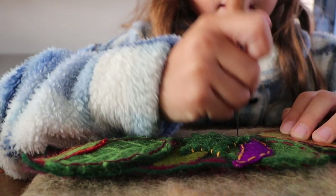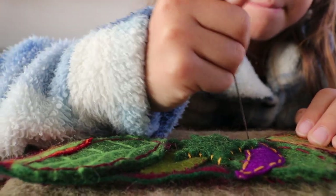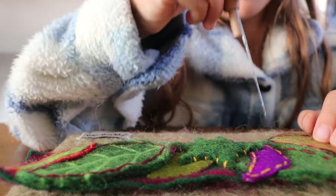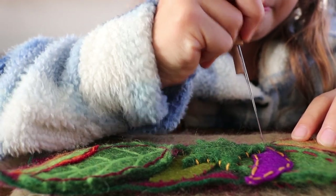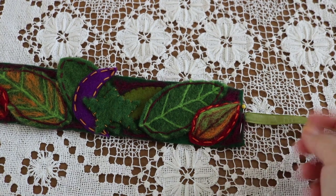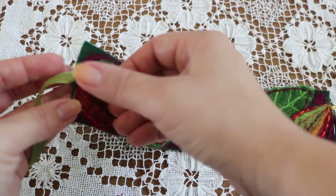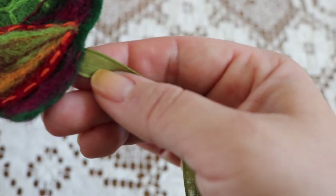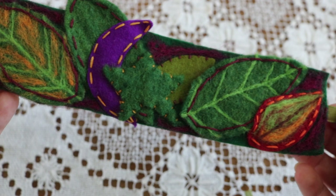Once Bella had hand stitched all of her leaves and we wrapped the crown around her head, we noticed there would be some gaps between the leaves, and Bella chose to fill those with more needle felting. Finally, to attach the ribbon: measure the ribbon around your child's head leaving room for tying, use sewing pins to hold it in place, then use a back stitch to secure it well. Back stitching is a stitch Bella is familiar with, however because this was such a small space I assisted in the stitching.